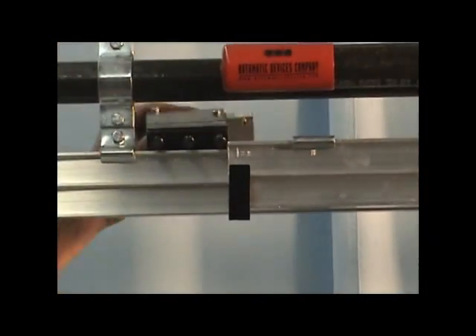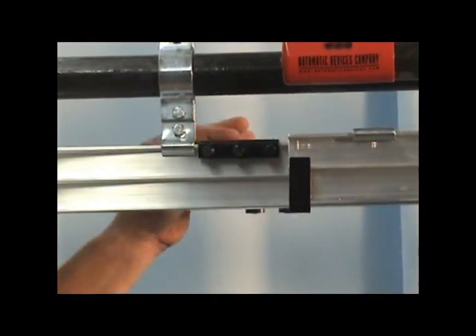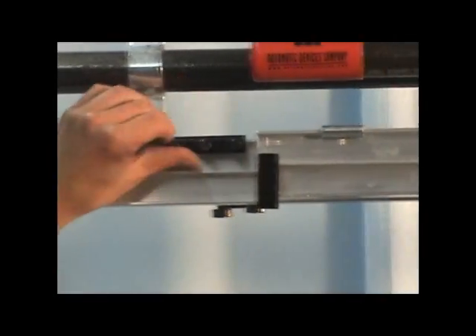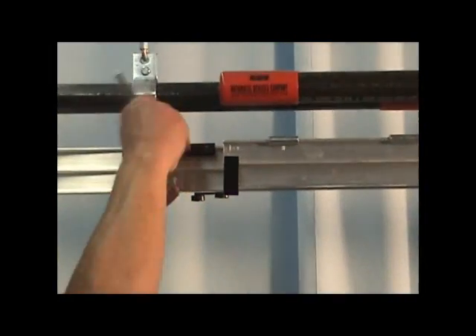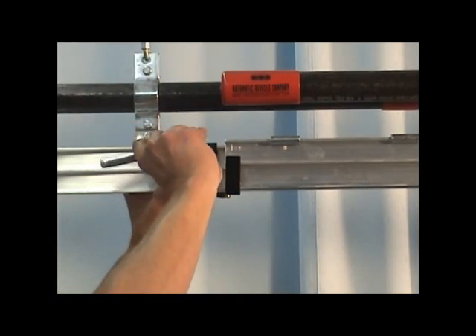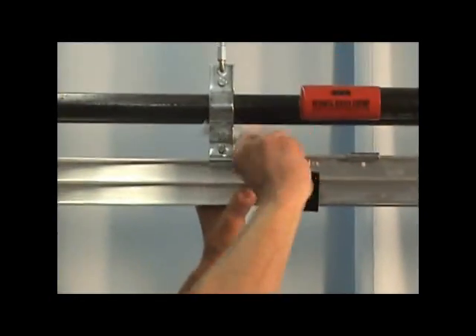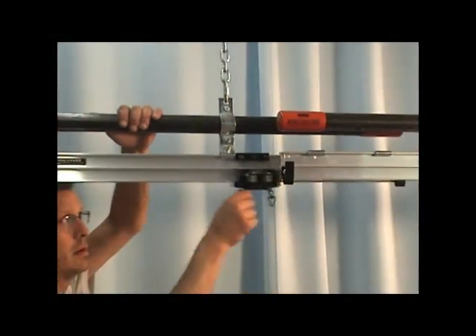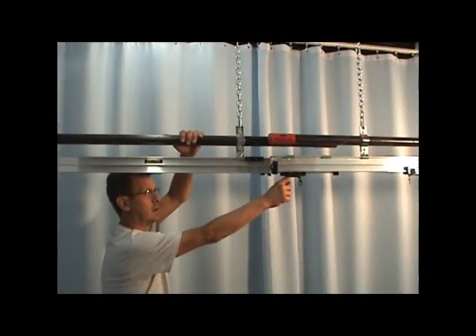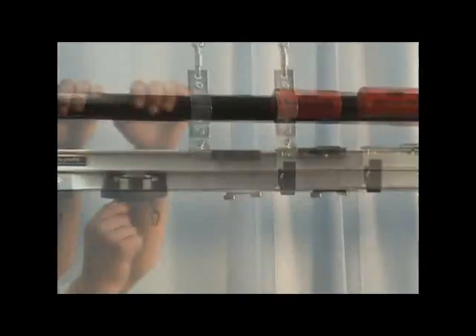Next, install the closed limit at the overlap. Allow room after the switch and before the end stop, as the master carrier will coast a bit after the motor shuts off. Make sure the limit switch rocker arm is positioned such that the master carrier can trip the switch when it passes in both directions.